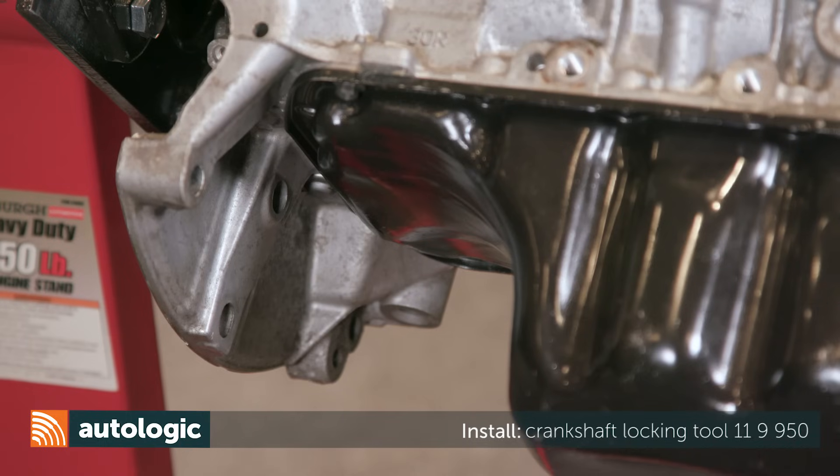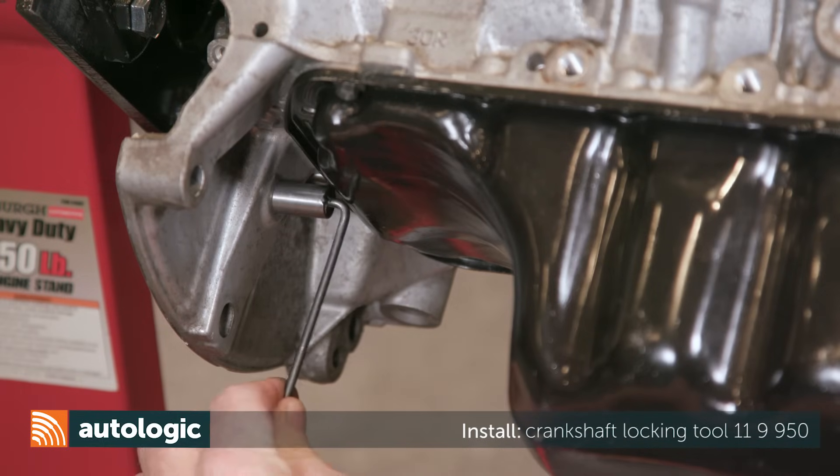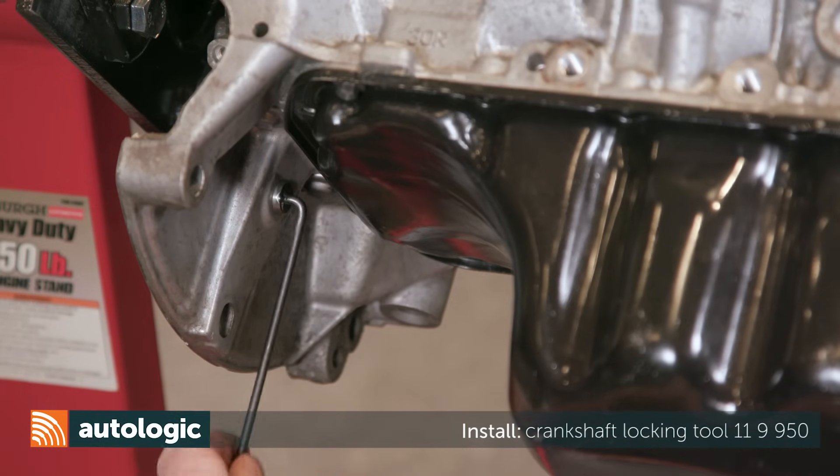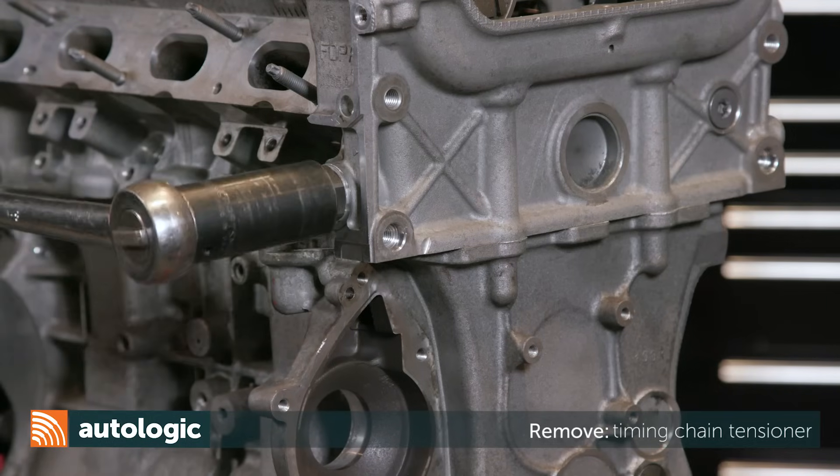Working at the transmission bell housing, locate the crankshaft locking bore. Insert Mini Special Tool 119950 into the bore to lock the engine in 90 degrees before top dead center. Then remove the timing chain tensioner.